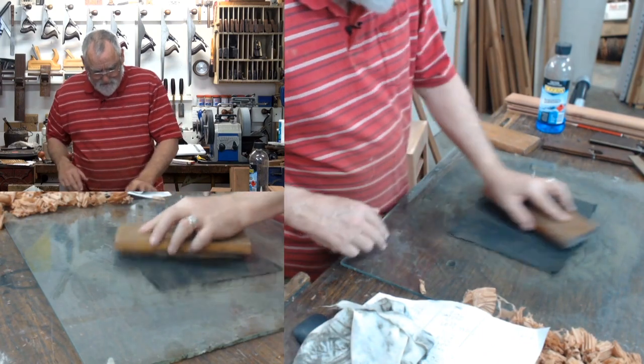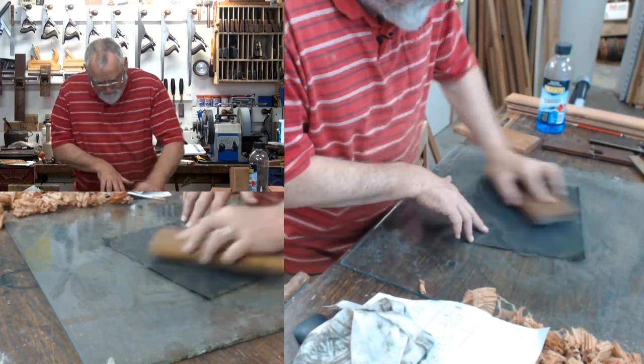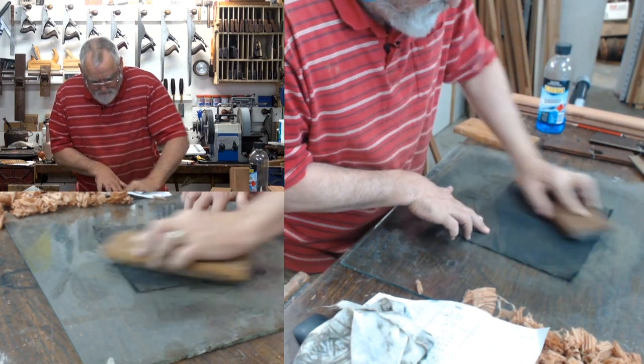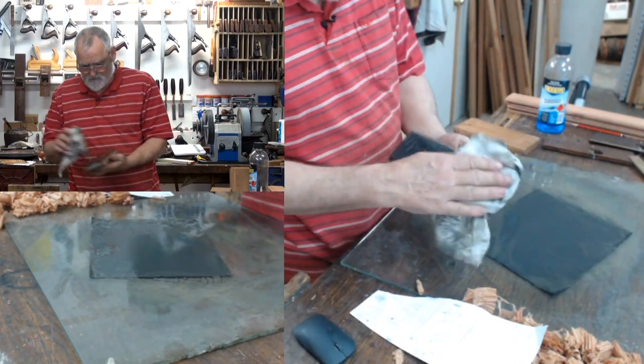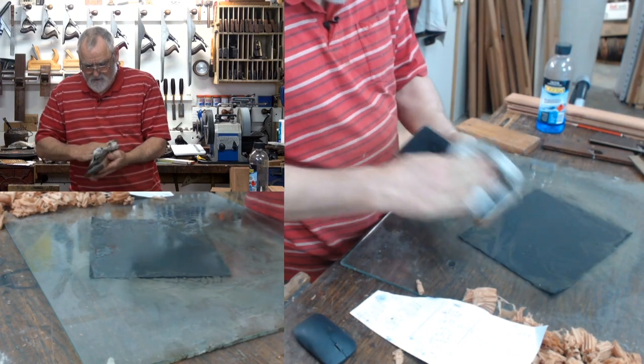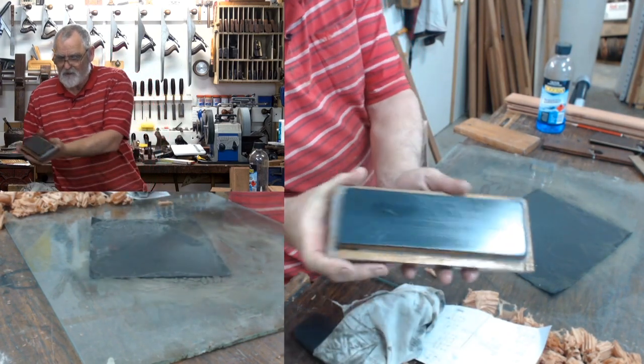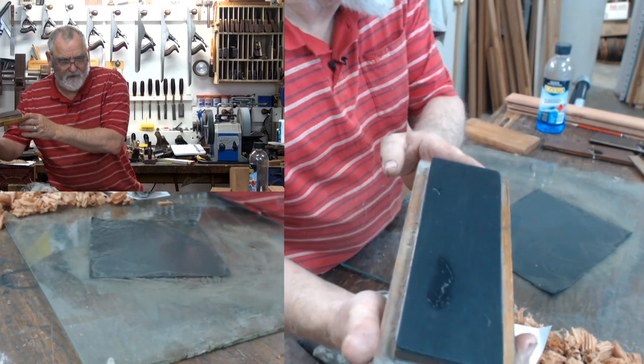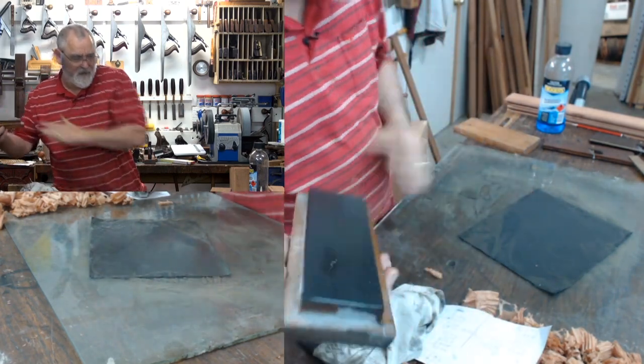After a while, as you can tell, the paper will just stick down to the glass — so there's no issue there. Have a look at that — most of those scratches are now out and that's ready to go again.